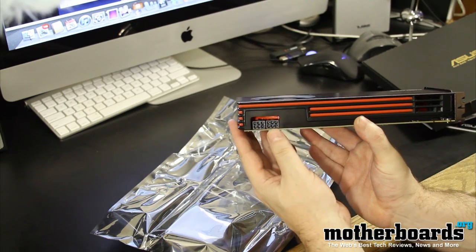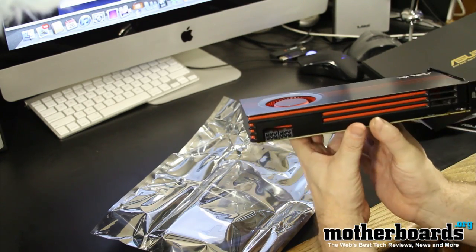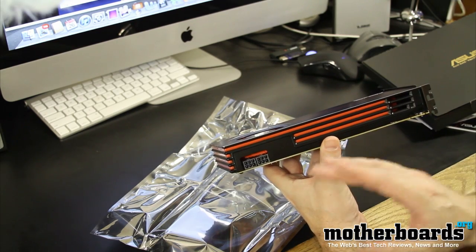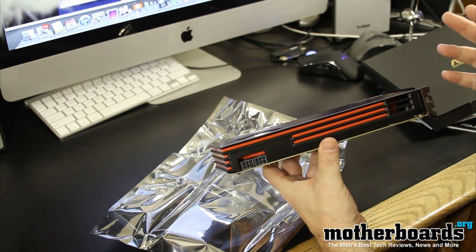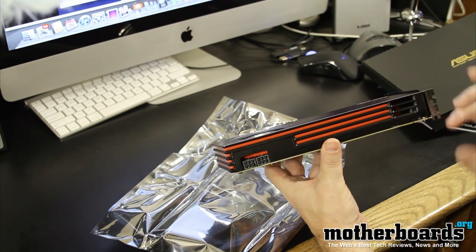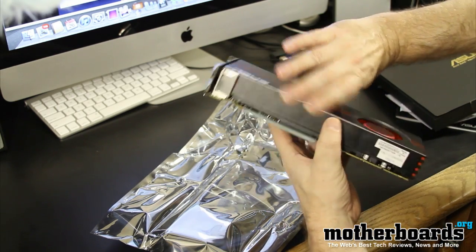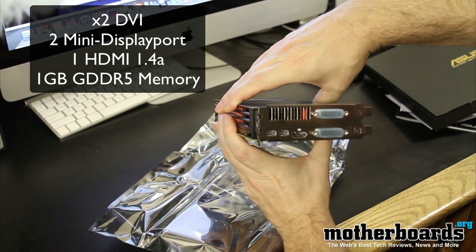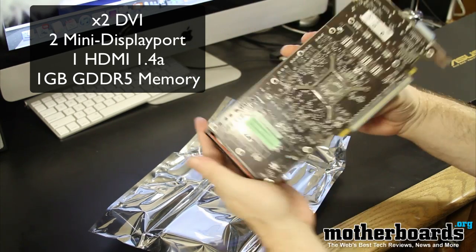We've got dual six-pin connectors here. I'm kind of wondering why ASUS only included one Molex to six-pin connector in the box — maybe they just feel that your new power supply for these cards will have it, but I think there should have been two of them just in case. So here's a look at the card and here's the rear IO.